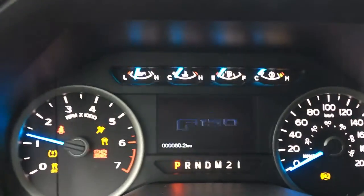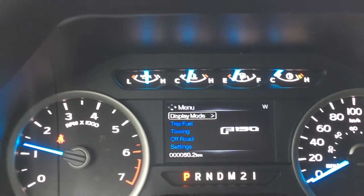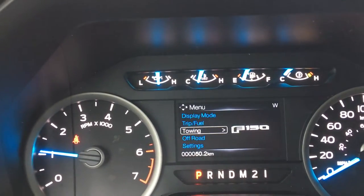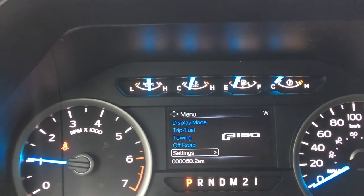On our dash, any important messages are going to come up. We also have a menu with display mode, trip fuel, towing, off-road, and settings — and these all have submenus.